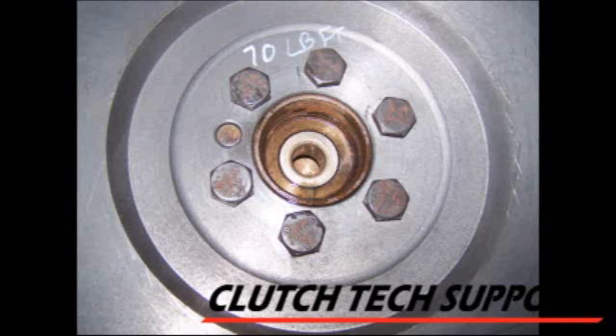This is a pilot bushing. It's either brass or bronze material, and to install it, tap it in with a hammer using a driver or a socket. To lubricate it, don't use any type of grease — just motor oil. A few drops of motor oil on the pilot bushing.